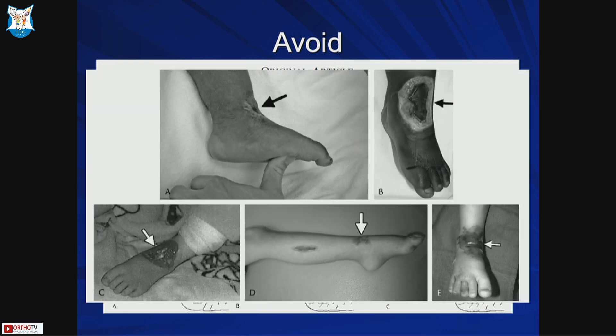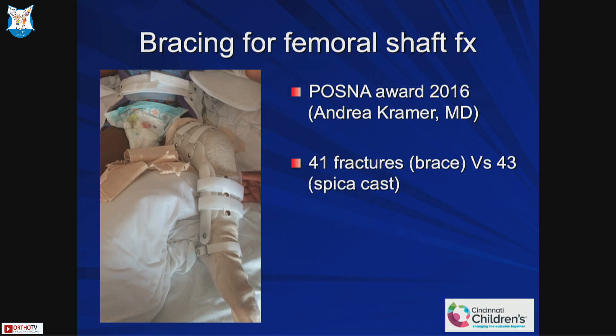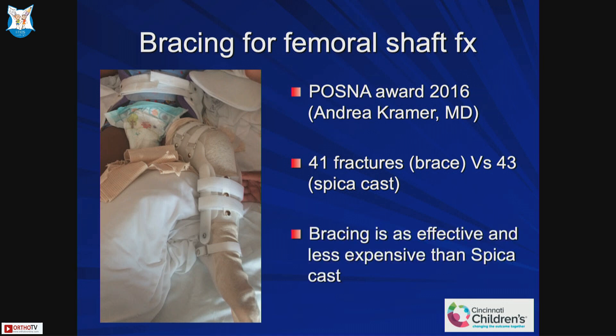From that same article, you can see significant skin issues with a 90-90 cast. In the last five years, a couple of alternatives have emerged. One is bracing for femoral shaft fractures — if you invest in three different sizes of braces (small, medium, large), the patient can return the brace once done, so it may be a good investment. You don't need to put the patient under general anesthesia. A study treated 41 fractures with a brace versus 43 with a spica — bracing was equally effective and less expensive.